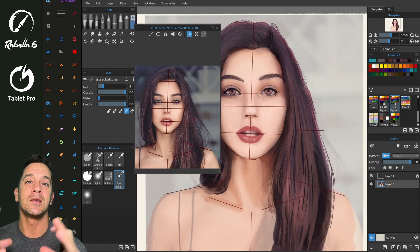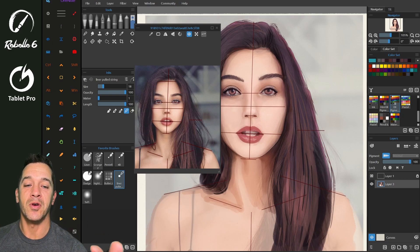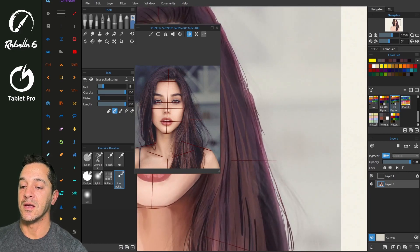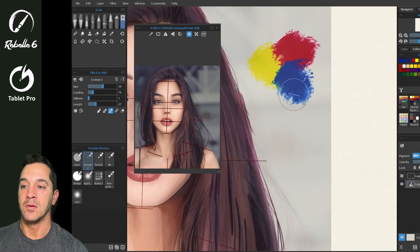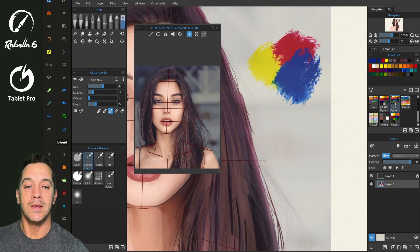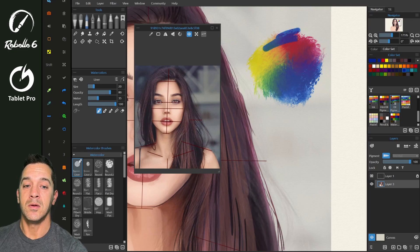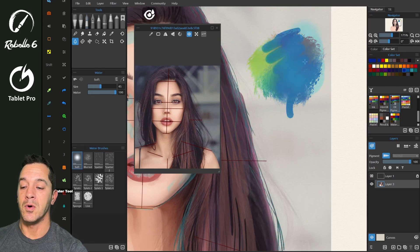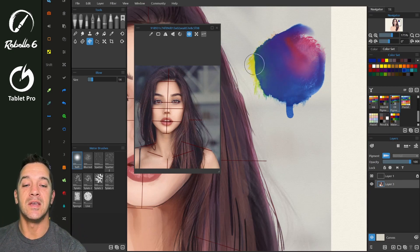What I like the most about the new version of Rebelle is it has refined the art creation process for users. In Rebelle 5, they added pigments, so we get these beautiful colors. Let's take some red and some blue — if we blend these, you're going to see we get these beautiful colors. This was Rebelle 5's most notable feature. In Rebelle 4, there was the addition of water. So here we're going to add a little water and blow it, and you can see this really vibrant, lively canvas.